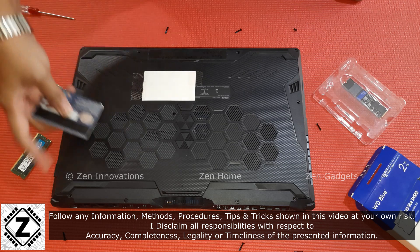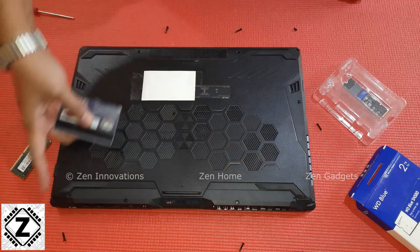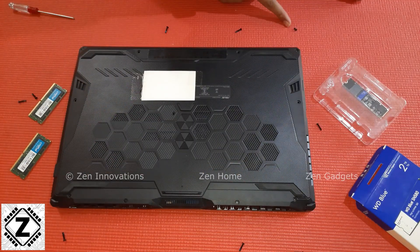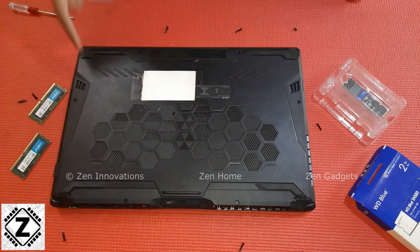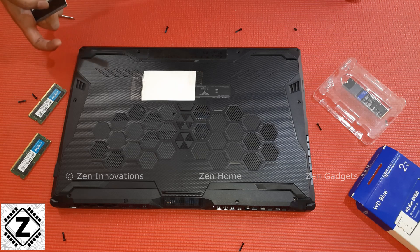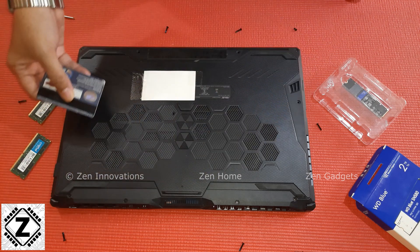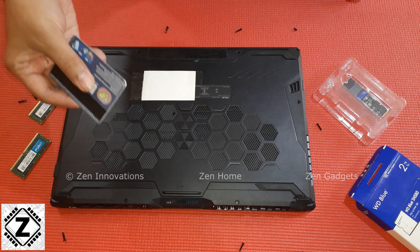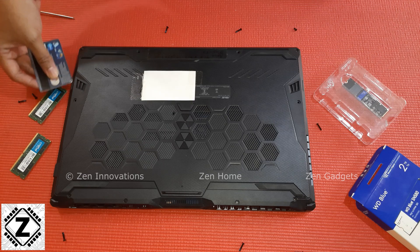Keep all the screws carefully and neatly so that you do not lose them or mix them up. This particular screw is a different length than the others, so it's better that you do not mix the variety of screws. This particular screw is a lifting screw — it does not come out but it starts popping up the whole plastic panel. Now I will be using a credit card to undo the plastic locks holding the bottom panel.